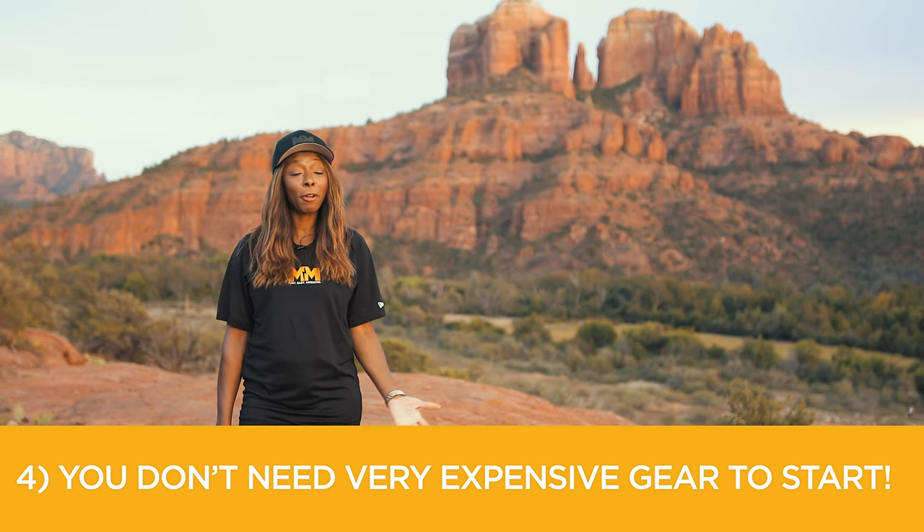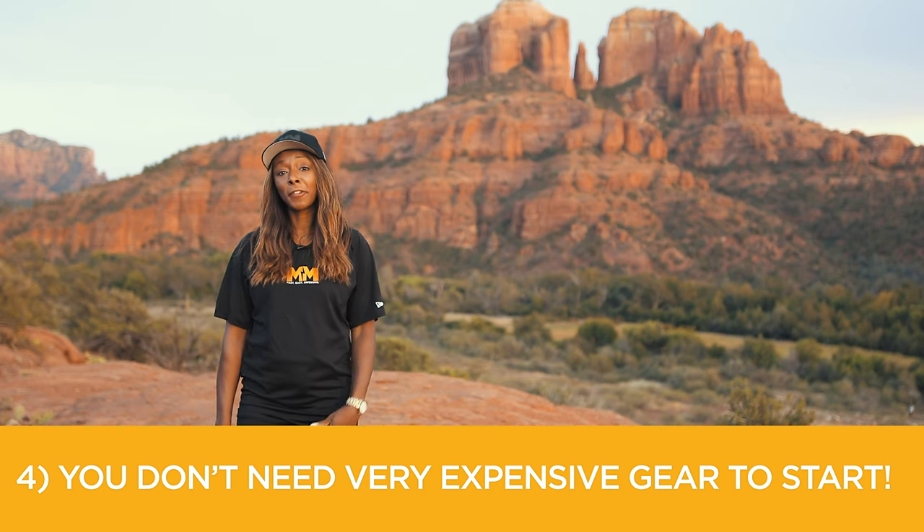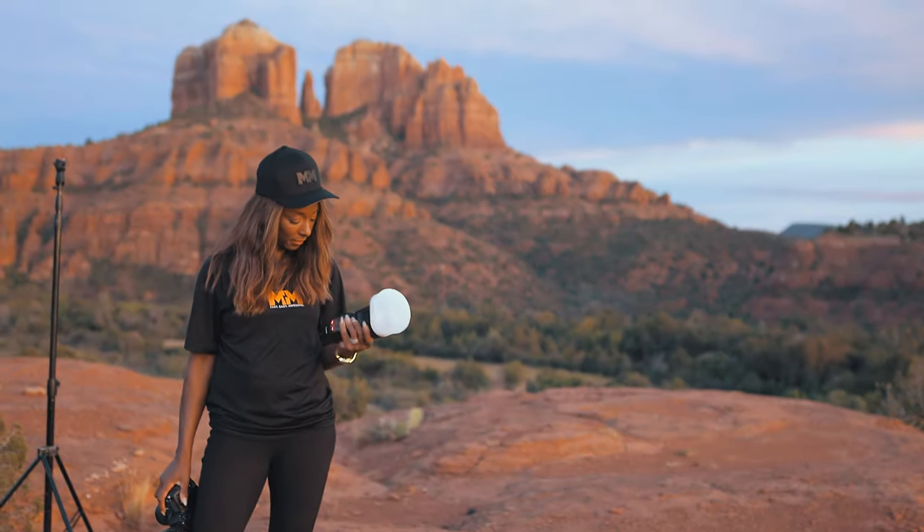Tip four: remember you don't need a super expensive flash or strobe to start. Wherever you are in your photography career, there is a flash out there that will work for you.